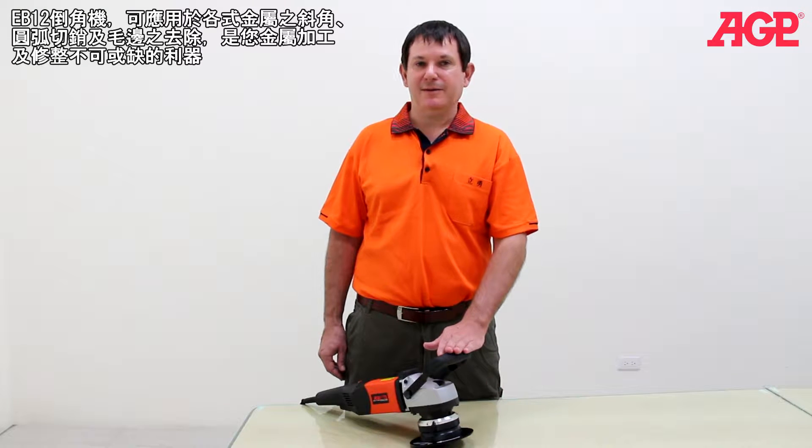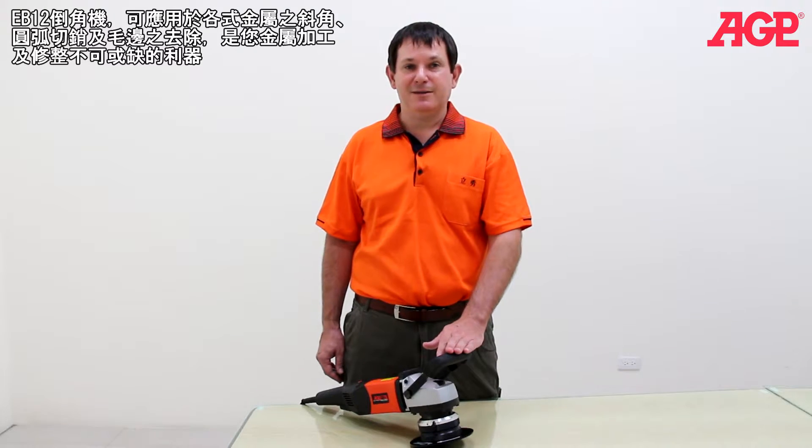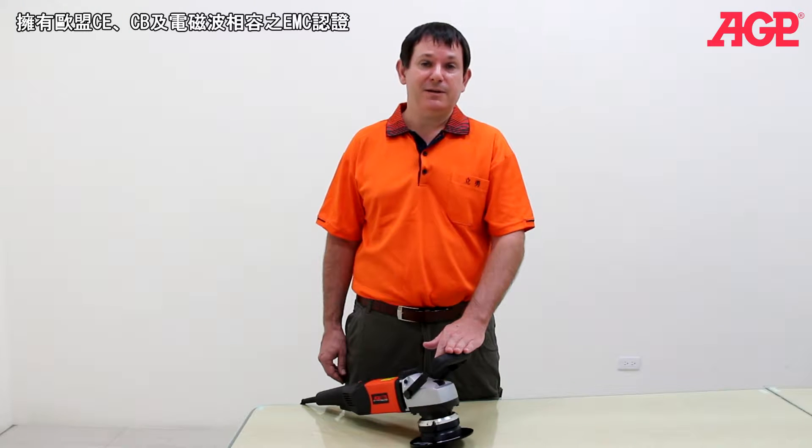This is the EB12 shape beveler. It's a powerful and convenient solution for adding bevels and deburring on all types of metals. It's fully compatible with European Union CE, CB and EMC standards.